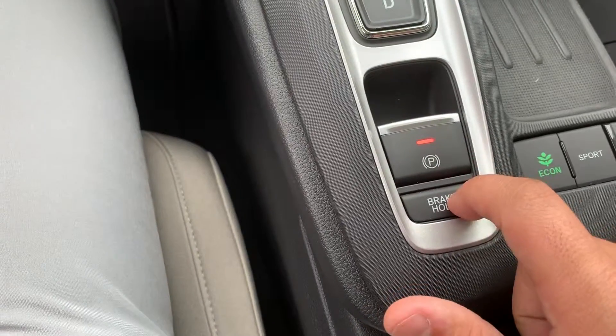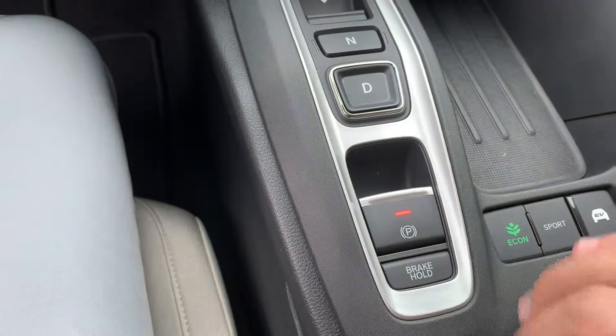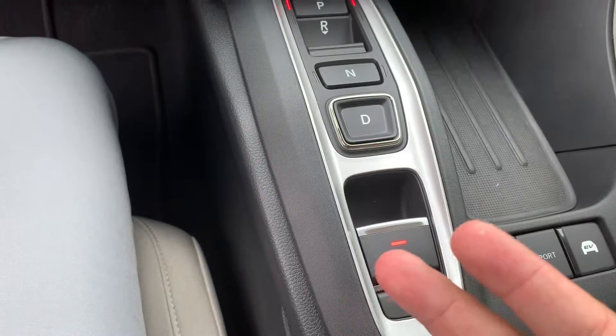Then you have your emergency brake as well as your brake hold. That works for when you come to a complete stop — full brake and boom, it'll hold your brake for you and you can take your foot off the brake.